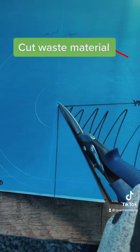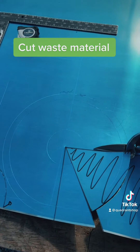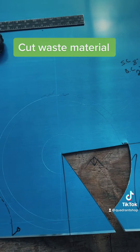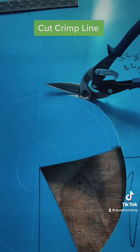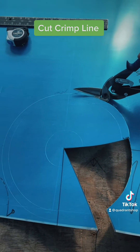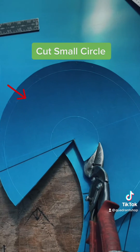Cut the waste material. Cut the crimp line. Cut the small circle.